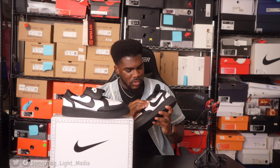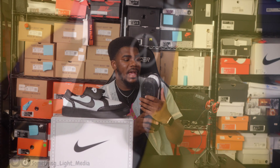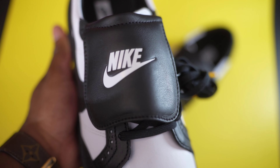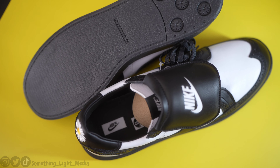On the insole of the right shoe we have regular Nike branding, but on the left shoe we have Piece Minus One on the insole. On the toe box we have the nice wingtip design — a white base with the black wingtip overlay. In terms of quality and craftsmanship, these get a nine out of ten for me. It's only a nine because the leather is a bit thin, but it's respectable — the leather on this shoe is definitely premium.